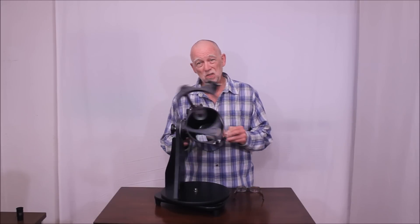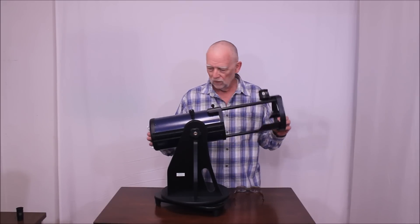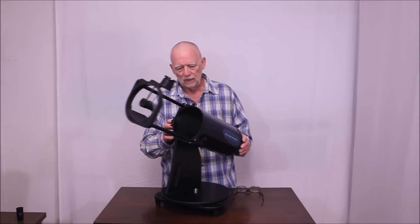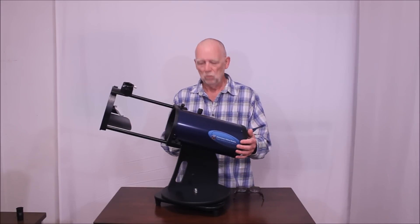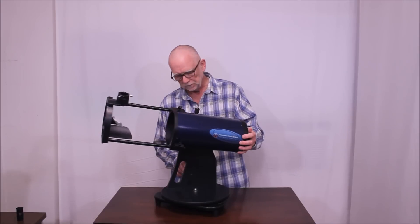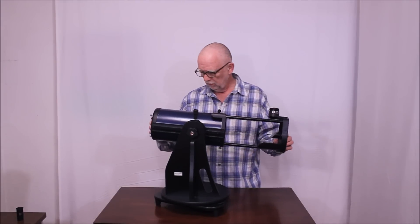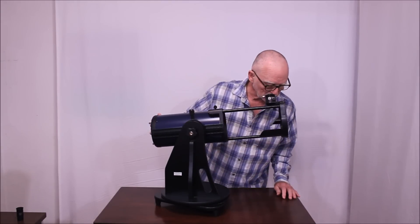It's a borderline very serious telescope — the kind of thing that a very advanced kid or a newbie adult might end up with. The price range is terrific; it's around $200, and it's a lot of telescope. For $200 it offers a lot of performance. So there we have the nice Astronomers Without Borders OneSky Telescope.